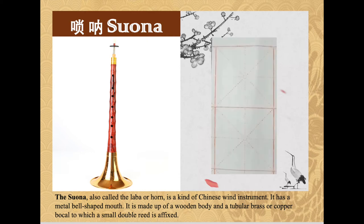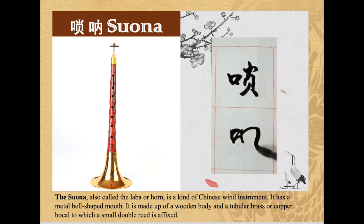The suo na, also called the la ba or horn, is a kind of Chinese wind instrument. It has a metal bell-shaped mouth. It is made up of a wooden body and a brass tube, to which a small double reed is affixed.